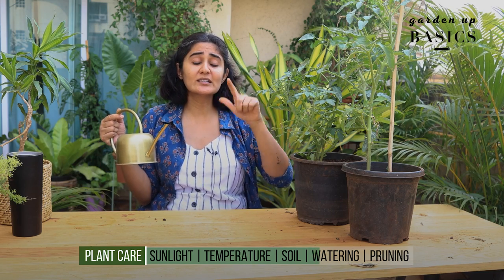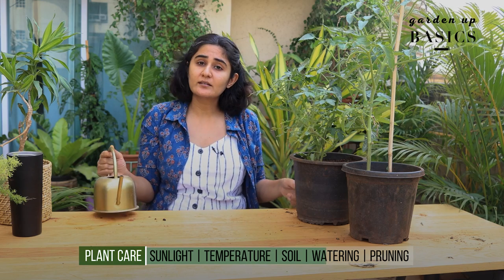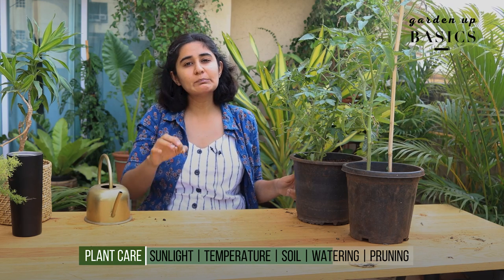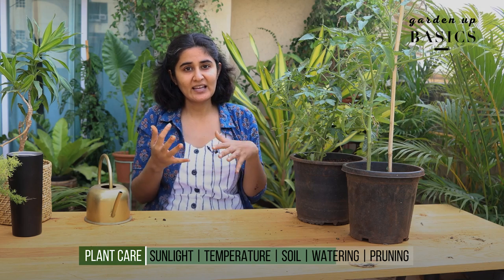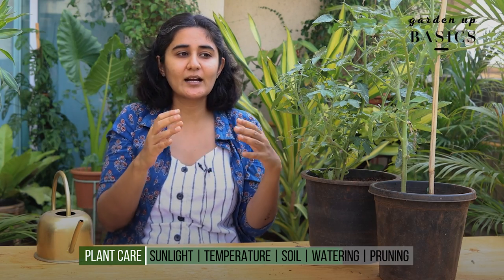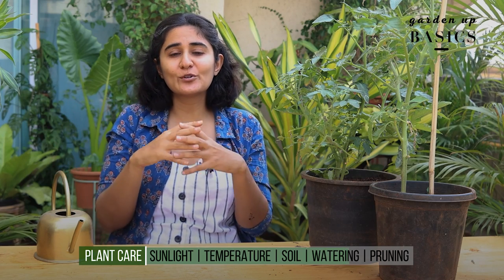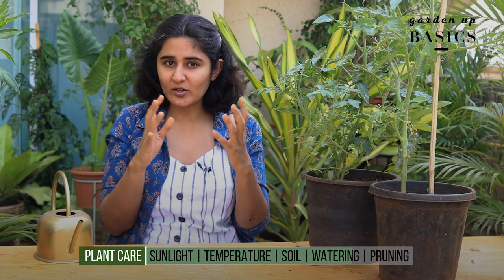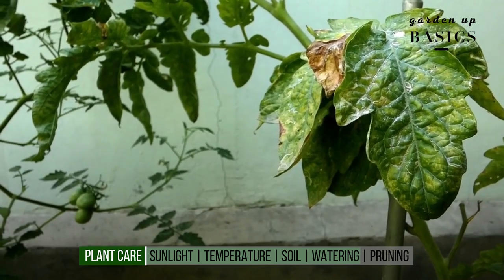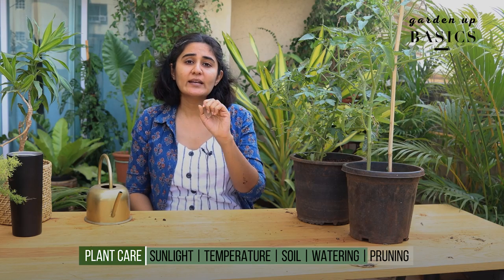The next important part of its care is watering. Whenever you water your tomatoes, make sure the water pours out through the drainage hole — when you add water, it should start coming out from the base. This ensures that even the deepest roots have received moisture. The frequency needs to be regular; you can't water today and then forget for two to three days, else you'll see cracking on the fruit and sometimes even rot.